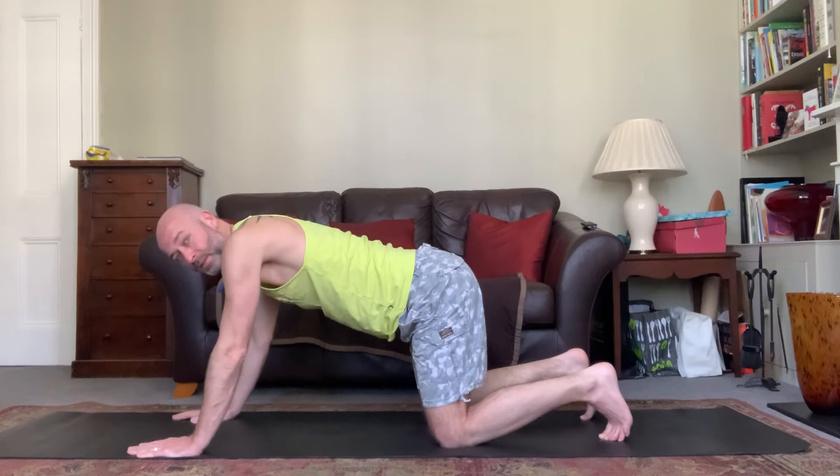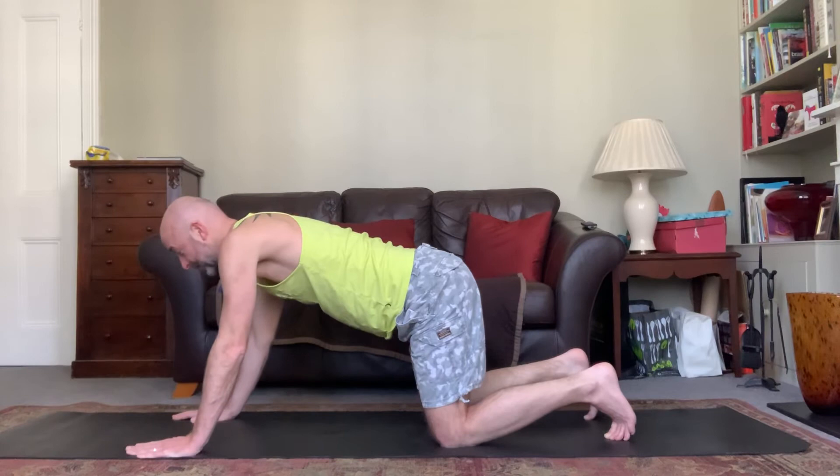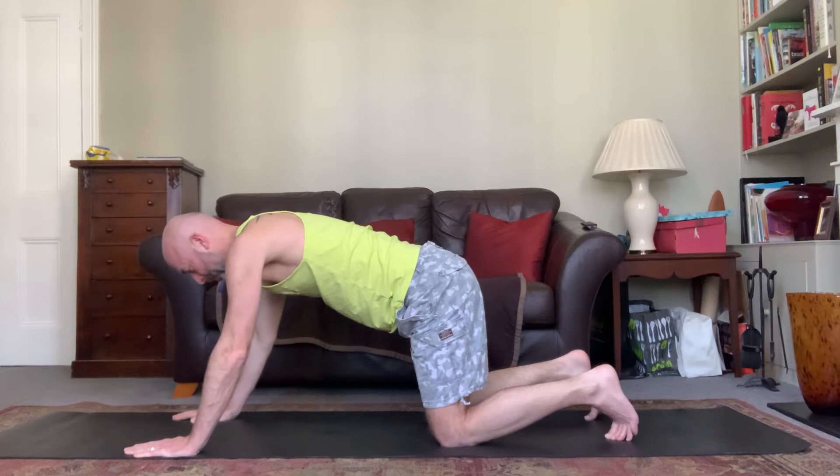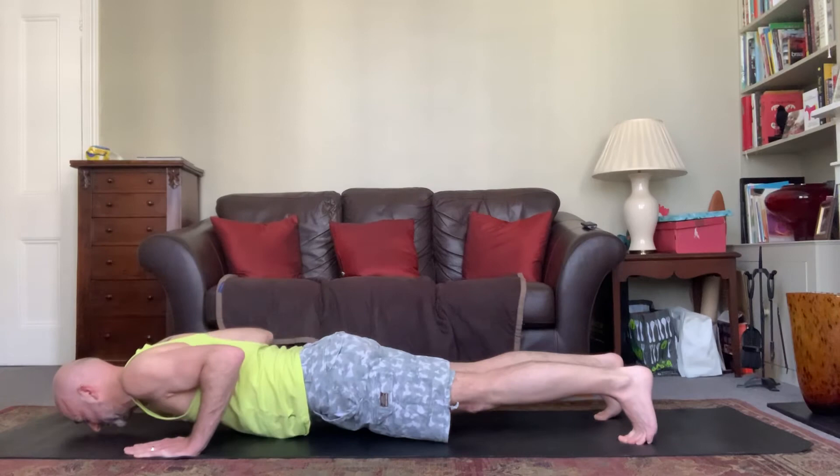We're going to come into a couple of other different poses and then tag them together in a small flow practice. Come down through plank onto the ground — keep the knees down if you need to. Take a deep breath, exhaling over the hands down to the floor. Inhale as you come back up; if you want, lift the knees. Exhale as you come down, inhale as you come back up.